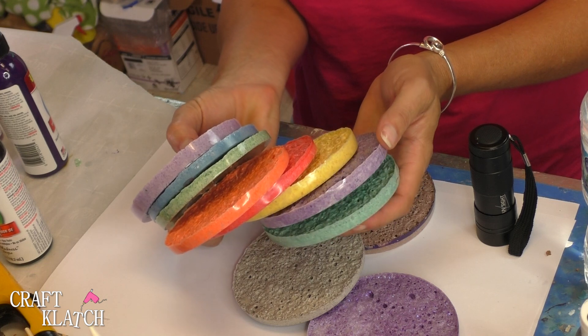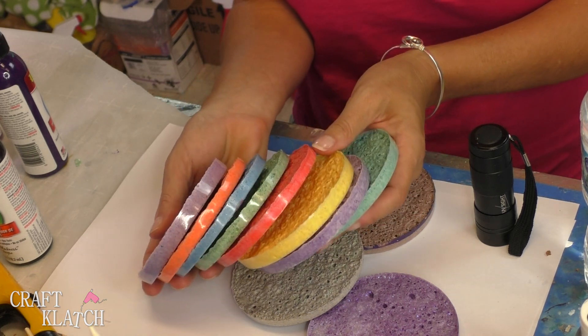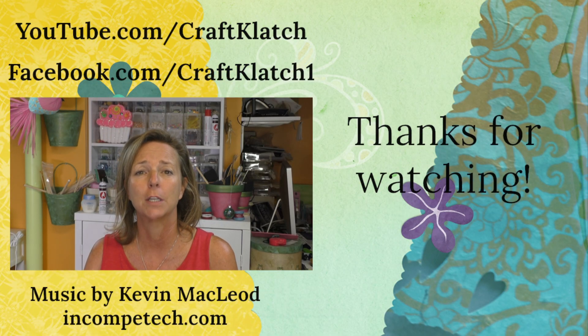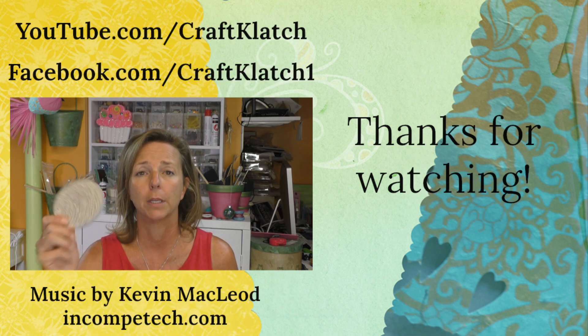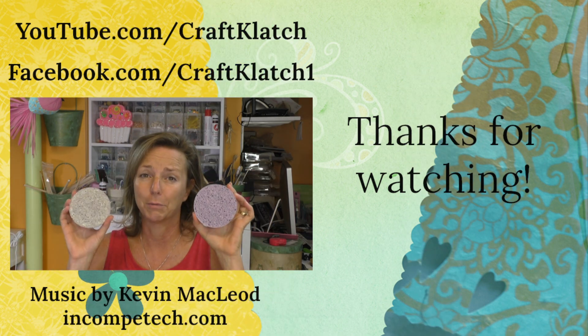Just think — you can do an array of colors for any occasion and you can do it the night before. Hope you guys like the crater coasters. Super easy, super fun, super fast. You can do it the night before a party or anytime you want and you can just whip them up really quick. They are really fun and very lightweight. I think they're really cool.